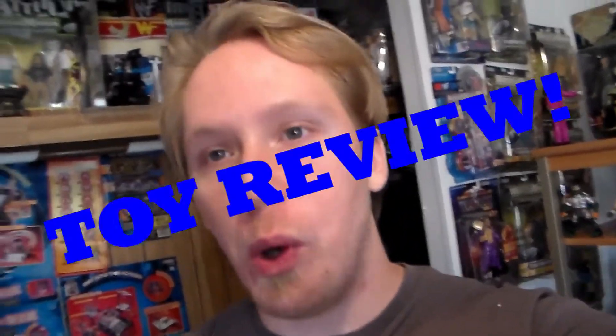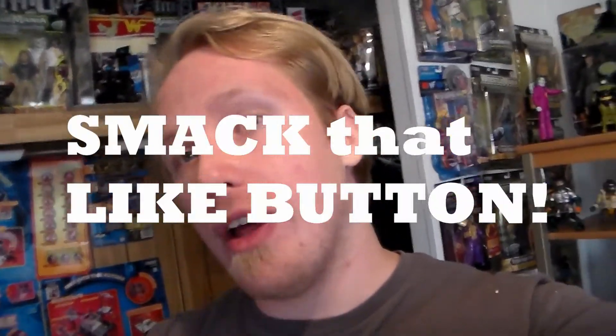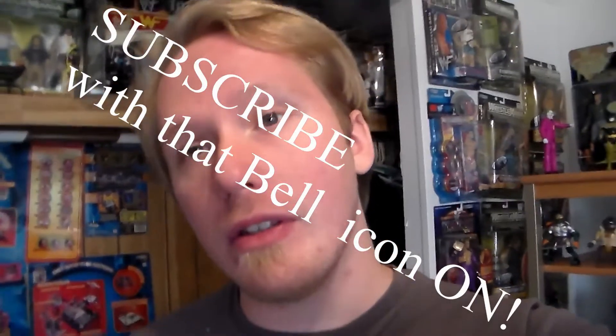Hey guys, welcome back to another awesome toy review. If you guys want more toy reviews like this, smack the like button and subscribe with the notification bell turned on so you never miss an upload. If you watch this video from start to finish without skipping, you're part of the awesome squad. Every time you turn the notification bell on and subscribe, it really helps the channel out a lot, and I'm very grateful.